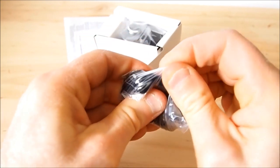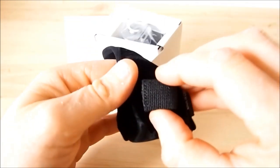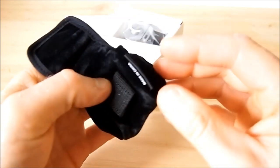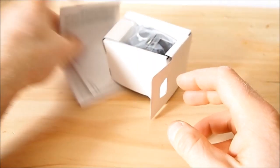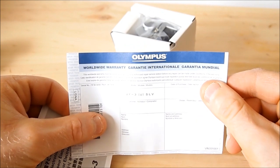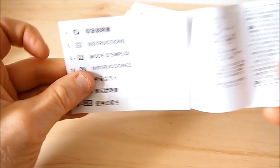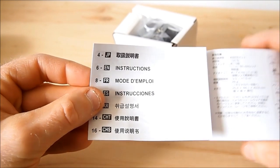So it looks like you get a little pouch — a really nice little felt pouch with a little hook. I don't know what you'd hook that to, maybe a belt loop. I don't know if it would stay very well, but it's nice to have to put in your camera bag. You also get a worldwide warranty, which is really nice, and a little booklet on how to use it in all the languages you may need.